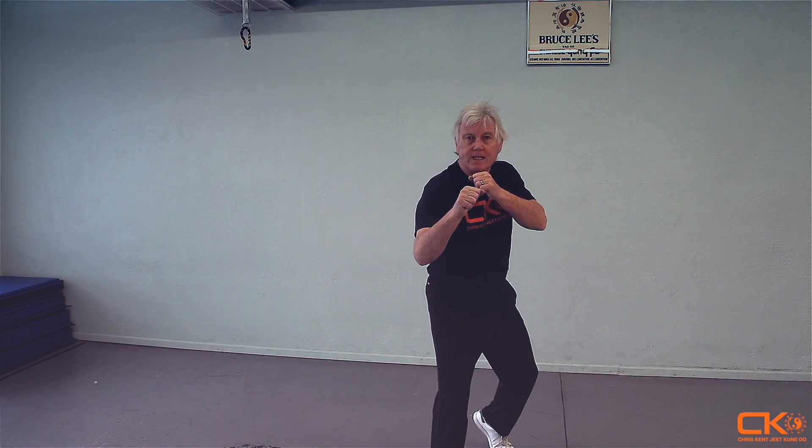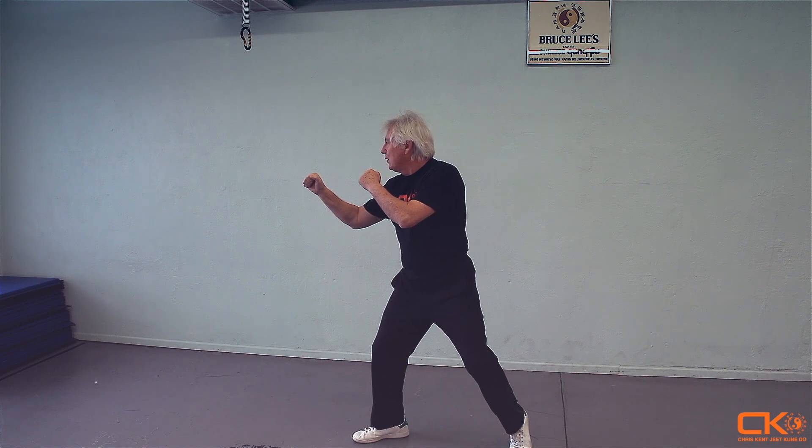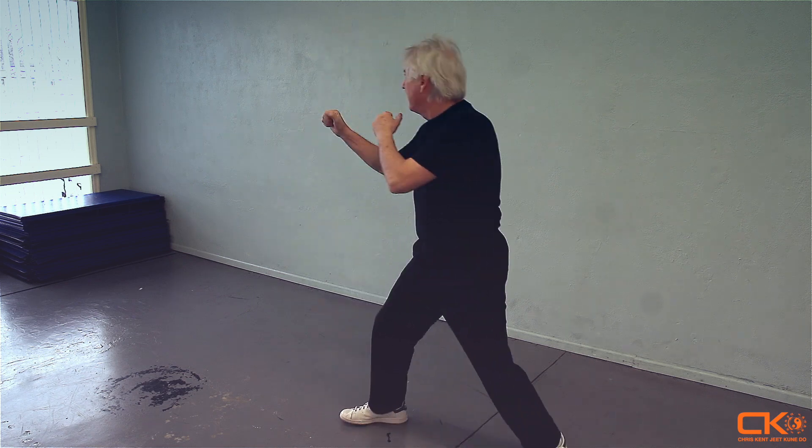Moving into the baijang, or fighting stance, you should be able to immediately step forward into that position. You should be able to drop back into that position. If the action is occurring from the right side, you should be able to step forward into that baijang position, or in certain cases, you may step back into that position.